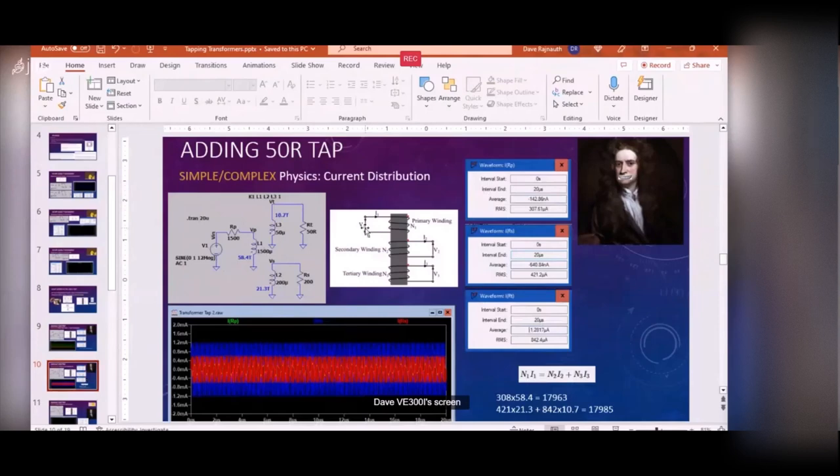What about the current? We measure the current into the primary, out of the tertiary tap, and out of the secondary, then apply the turns ratio formula. Everything checks out - when you multiply by the turns ratio, the magnitude of what goes in equals what comes out. I assumed an FT-37-43 toroid core, used the Kitsune parts calculator: 1500 microhenries gives 58.4 turns, 50 microhenries gives 10.7 turns, and 200 microhenries gives 21.3 turns. Everything checks out.